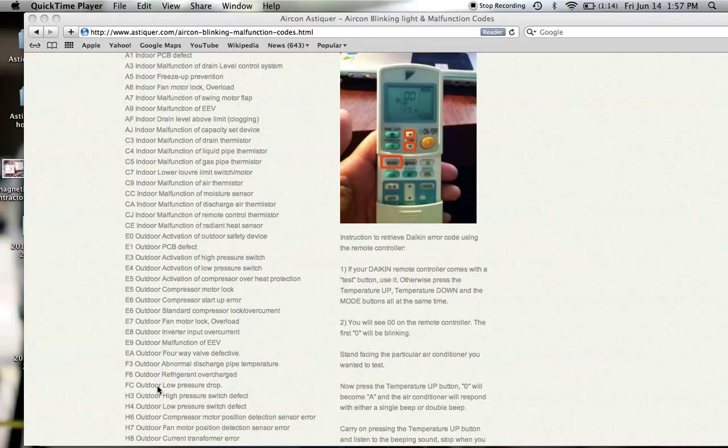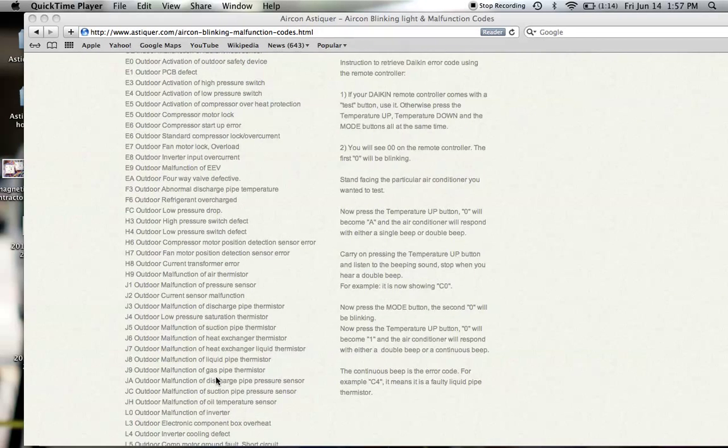If you check against my website, F6 means that you have an outdoor refrigerant overcharged. The same process applies for all the other malfunction codes.